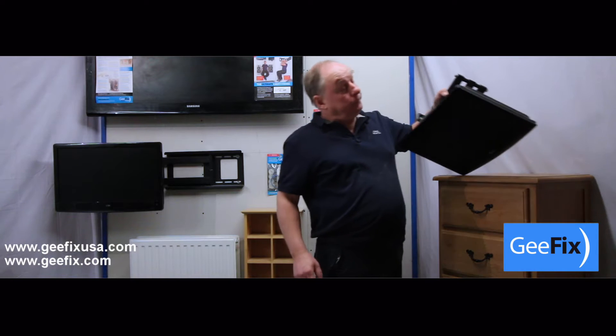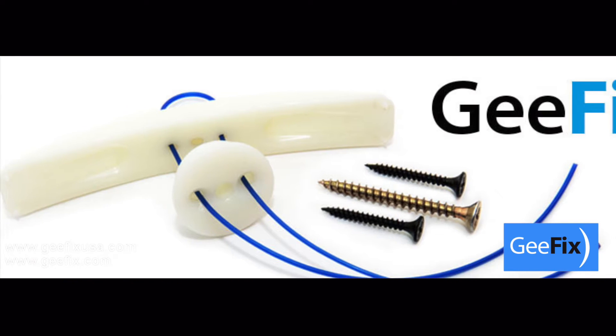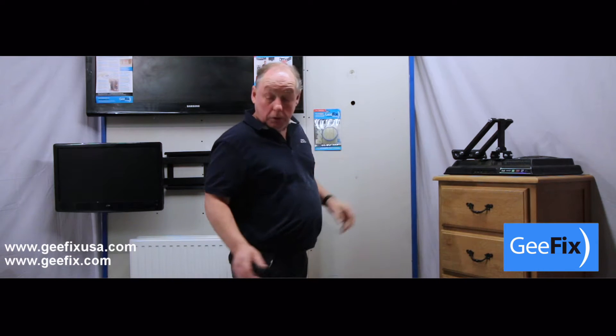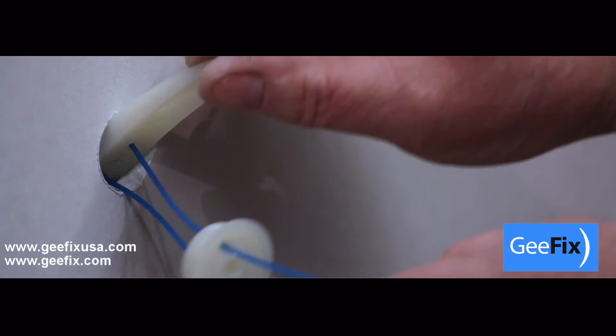We will now mount this television with cantilever using Gfix. Firstly, drill two 25mm or 1 inch holes relative to the item you are mounting. You can then install the fixing.